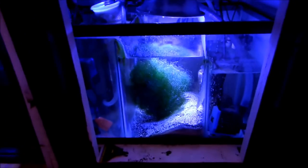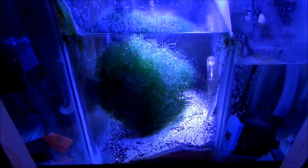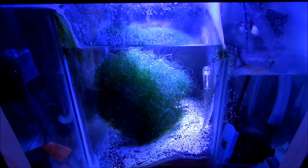I'm ready for my water change. I hope you guys like it. Any questions, don't be afraid to ask. Later guys, peace.